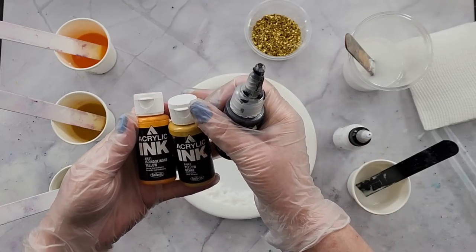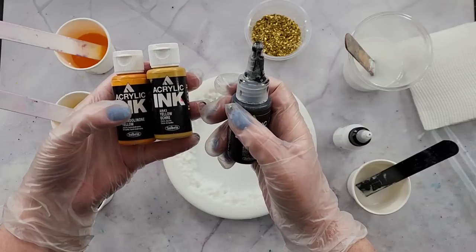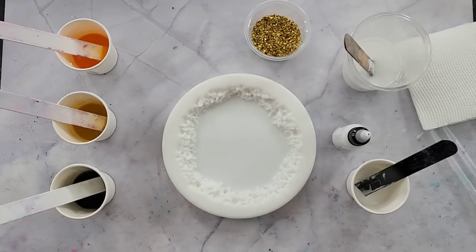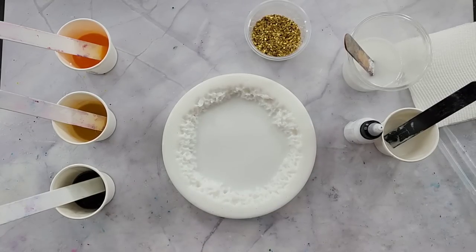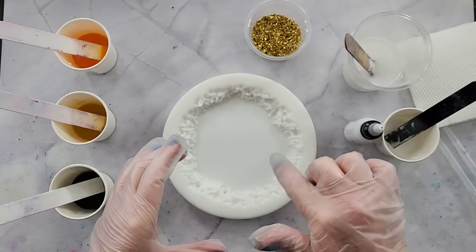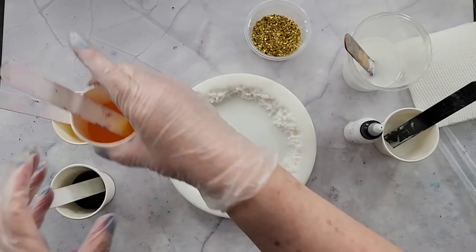These are the Holbein acrylic inks and I've got what I'm calling ISO yellow, yellow ochre, and black. I'm going to pour a little bit differently today because I want to get rings — not spirals, but kind of rings. You've probably seen me do a gray one where I put blue in the center. It's kind of along those lines.